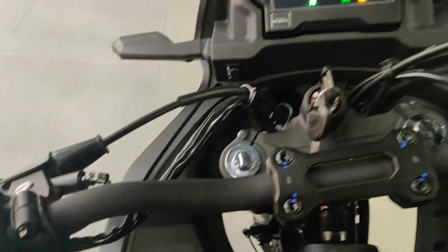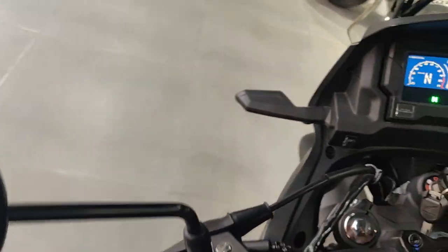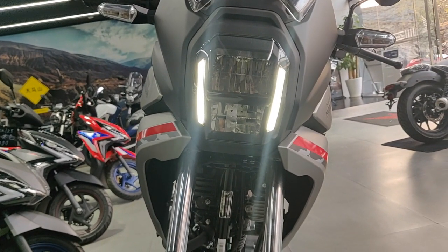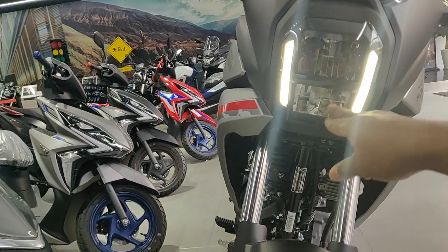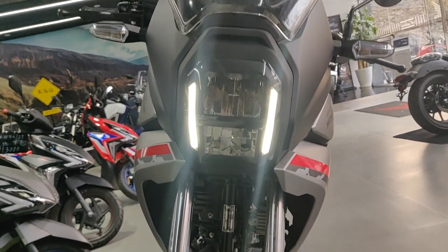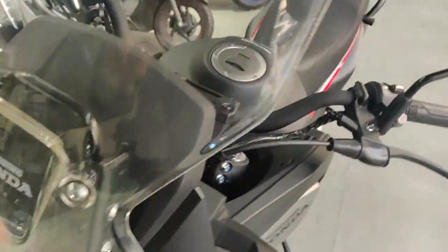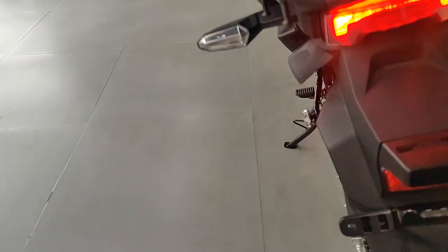Taking a look at the lights: it's got daytime running lights, and I'm guessing the two split sections are the low beam and high beam respectively. You've also got your indicators, which aren't exactly like those on the CB500X but follow a similar design language.